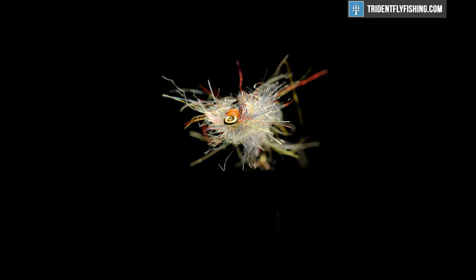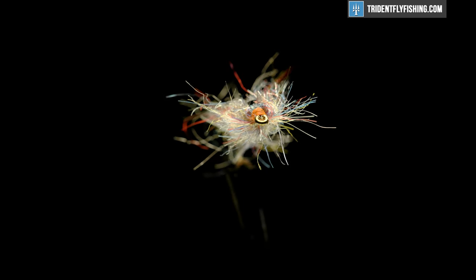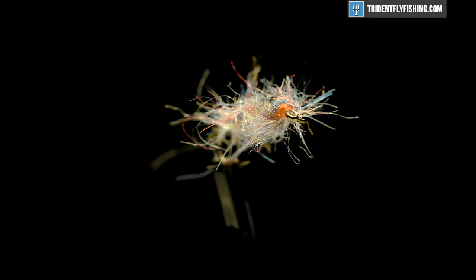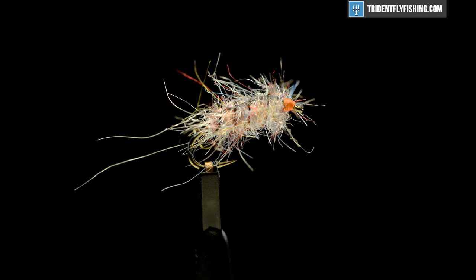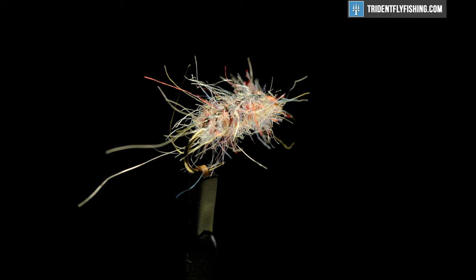Hey guys, Levi here with Trident Fly Fishing and today we're gonna be tying a carpet bug — a real good sow bug, crest bug, scud imitation, whatever you want to call them. Freshwater crustaceans is what they are and they are a real prevalent food in things like tail waters, spring creek systems, and in those areas fish go nuts for them. So this is a good one to have in the box anytime you're in a place like that.